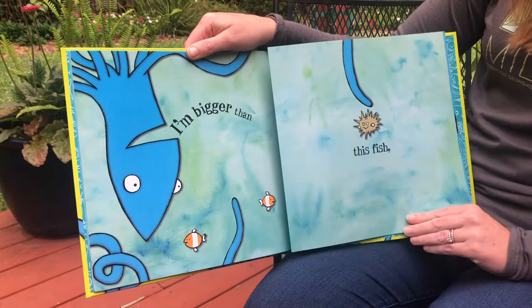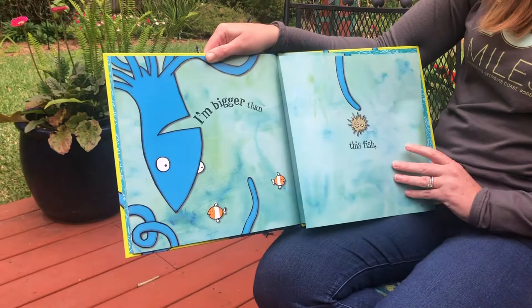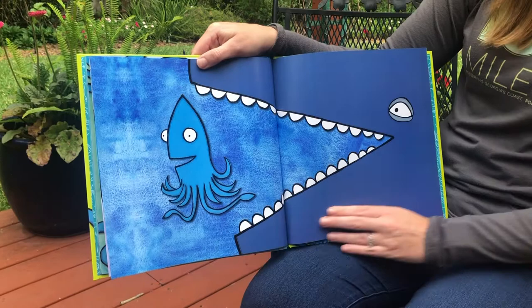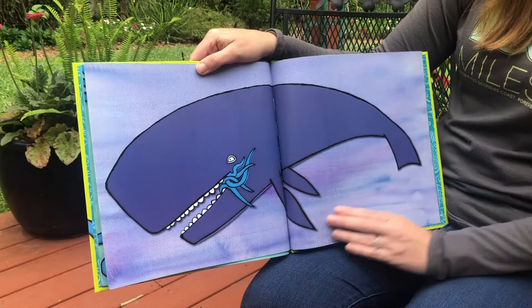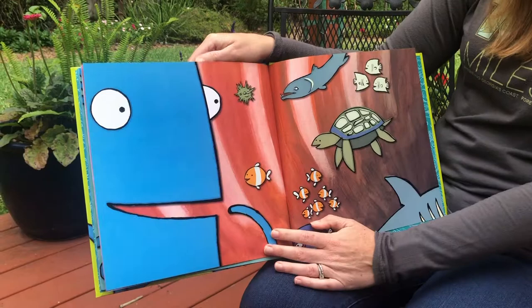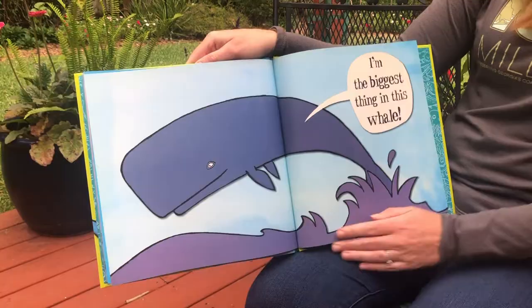I am bigger than this fish, that fish, this fish, and that fish. I am the biggest thing in the ocean. I am bigger than the ocean whale. The end.